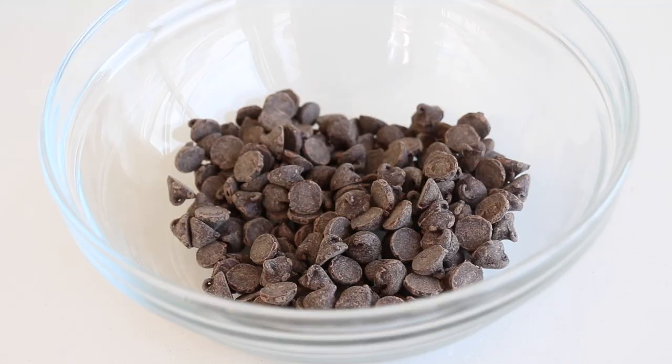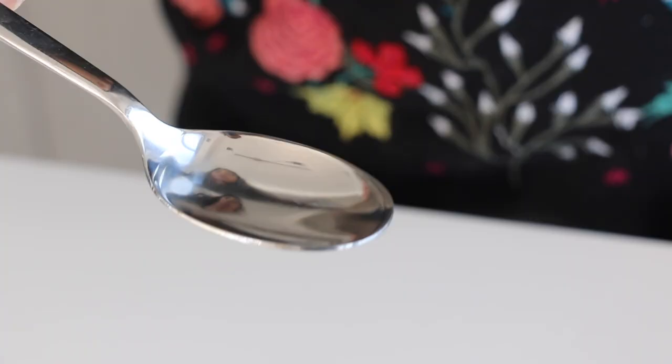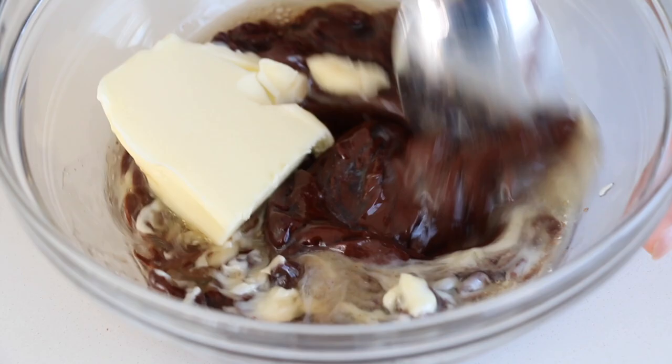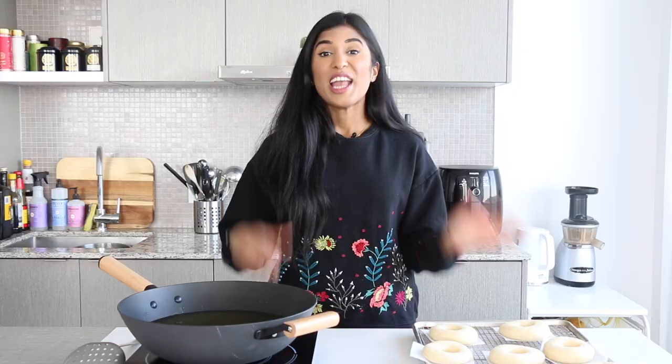While my doughnuts are proofing, we're gonna make the chocolate glaze, which comes together in 25 seconds — mark my words! In this bowl I have some chocolate chips, and I'm adding a little bit of butter, some corn syrup, and some water. We pop this all into the microwave for 25 seconds, then give it a nice stir until it becomes silky smooth and homogenous. Just like that, our chocolate glaze is ready!